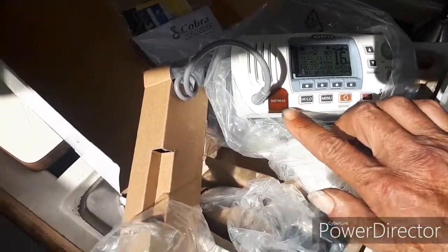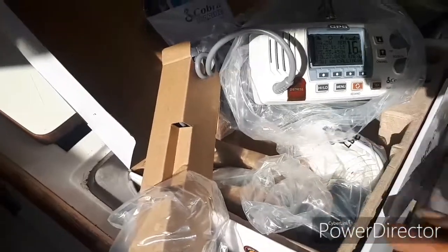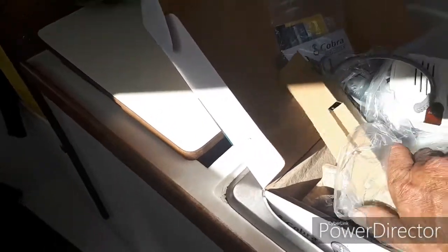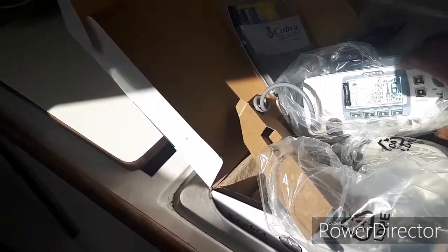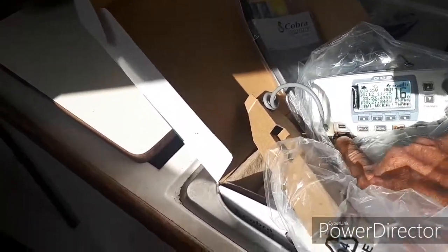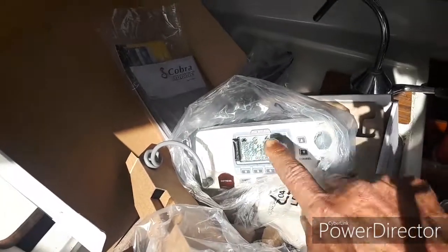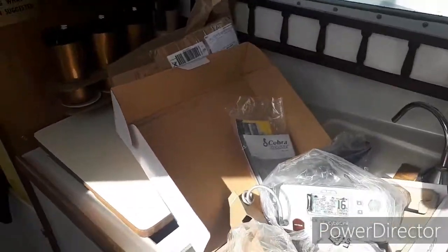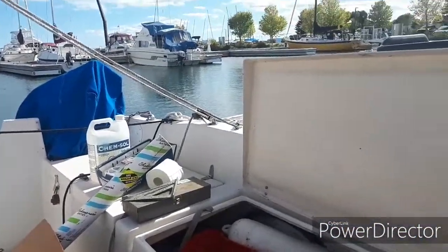It's got a distress thing here — you flip this open and you press that button for distress, and it automatically sends out your distress signal with your GPS coordinates, exactly where your location is. This is the only marine radio I stocked when I had my shop, because of that feature. You can't accidentally hit it because you have to open this flap. You hit that GPS button for distress and it sends all the ships, the coast guard, everything in the area your exact coordinates to where you are.